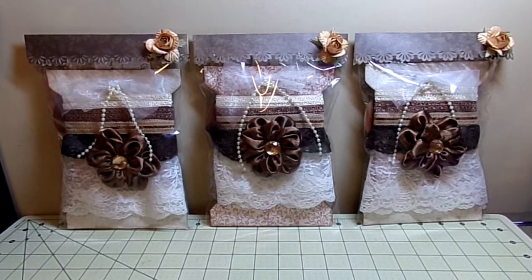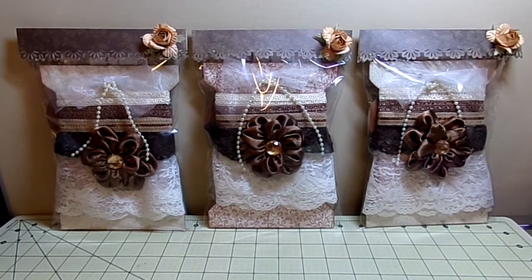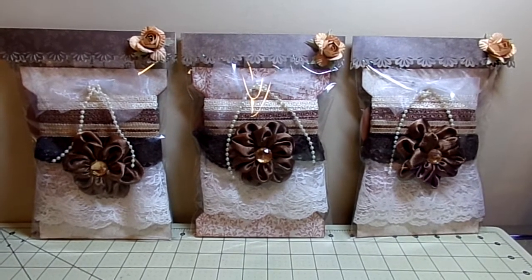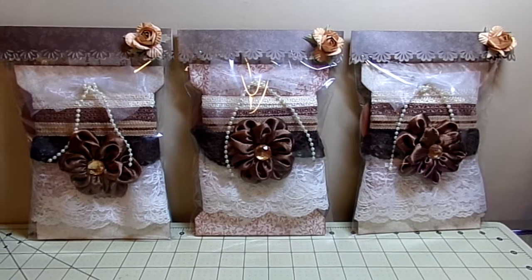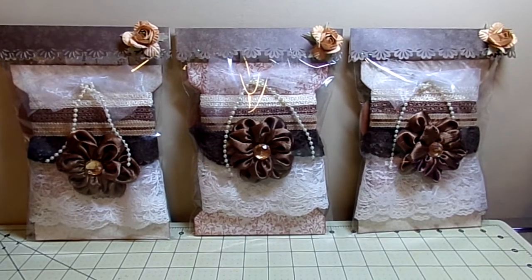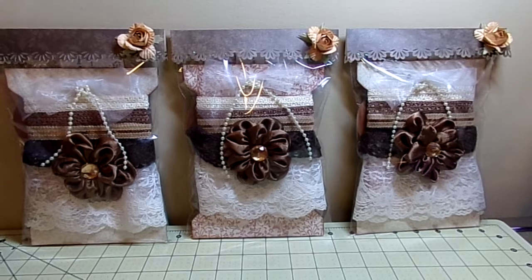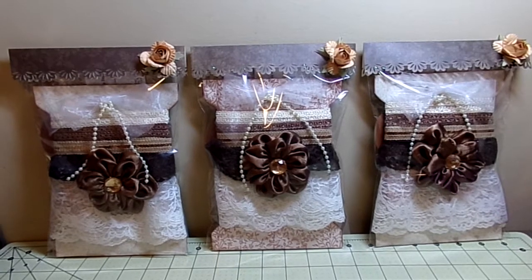Hey YouTube, it's Audrey and I'm here to share my entry for the Turned Up Embellishment Swap, which is hosted by Tamika, aka Scrap the World, here on YouTube. For this swap we had to make a tag with some type of ribbon charm or embellishment at the top. We had to include at least three 24-inch pieces of trims, a handmade flower made from fabric, and two embellishments that we made. So this is what I have done.